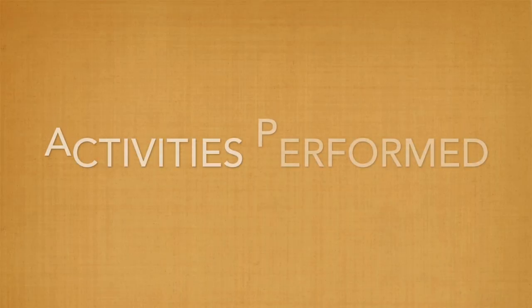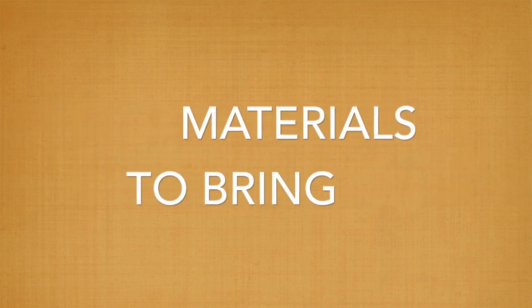Greetings, SNAFA Diabetes Chairs and volunteers. I hope you've had a great start to your new year. My name is Jennifer Tu and I am the National SNAFA Diabetes Chair. This is an informational video specific for our upcoming health fair. Today I will be covering what activities will be occurring during the health fair, how to prepare for the health fair, what you'll need to bring, as well as what to expect during the event.